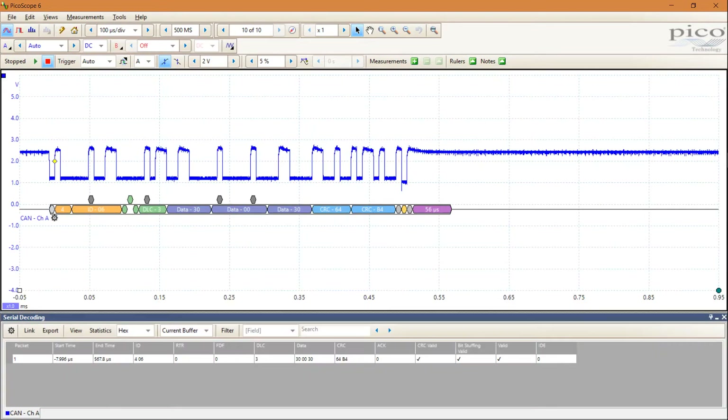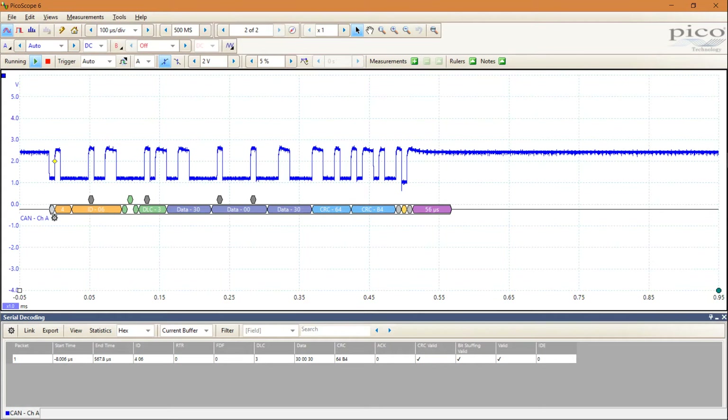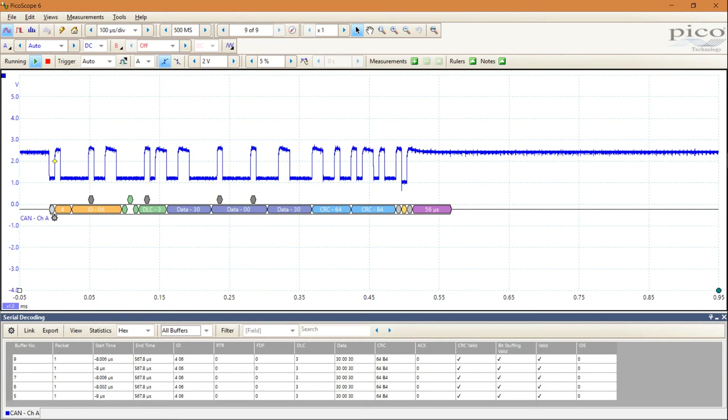In addition to the decoded values shown below the waveform, there is also a window at the bottom showing the same information. If you switch there to all buffers, you can see the history of your decoded messages. Hope this helps you.